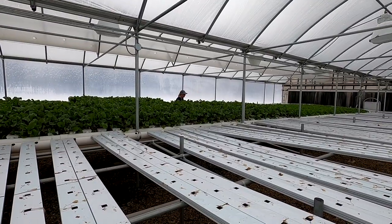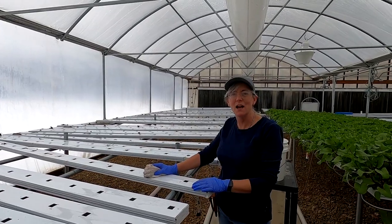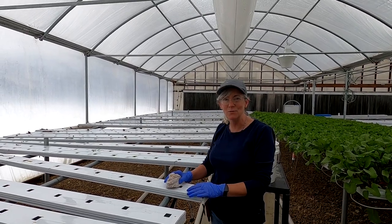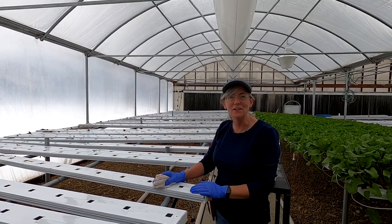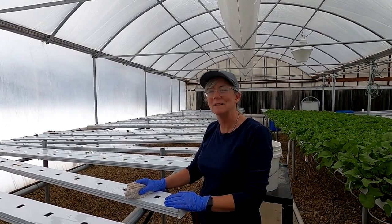Mom's cleaning some channels over there. She harvested all the mini swiss chard from those channels yesterday to take down to Yellowbird. Her and dad took it down and now she's getting cleaned up to put the bok choy in there for the next crop.